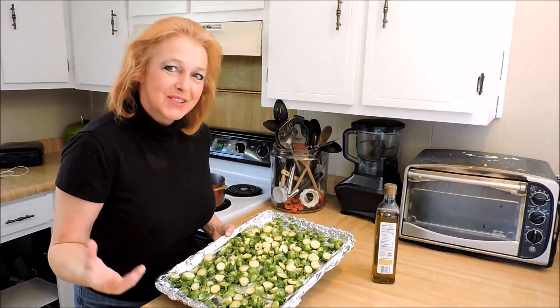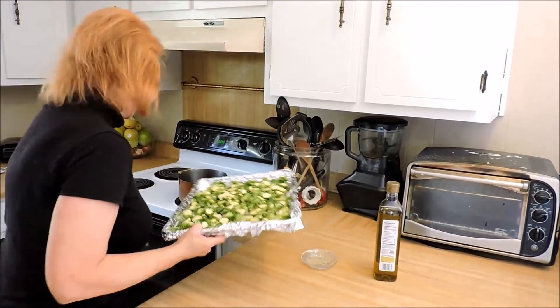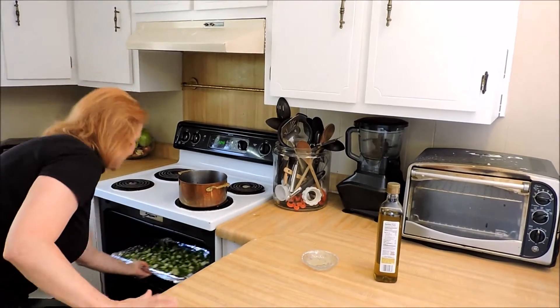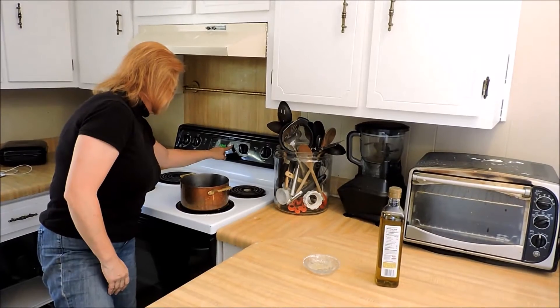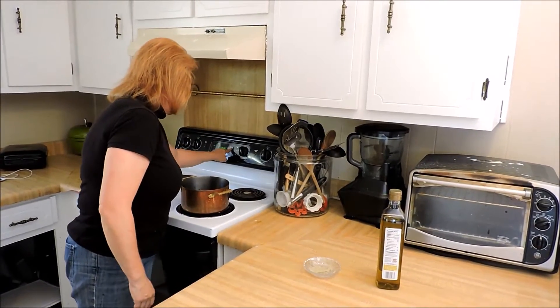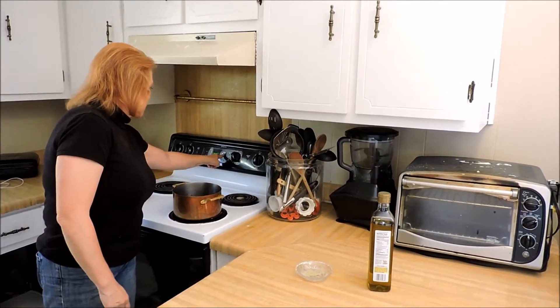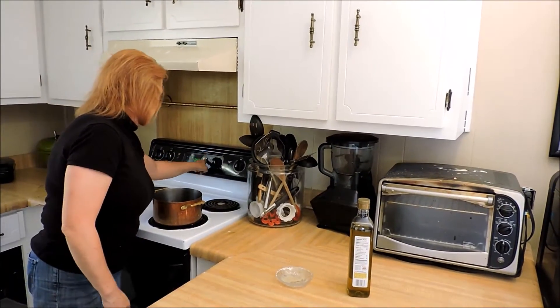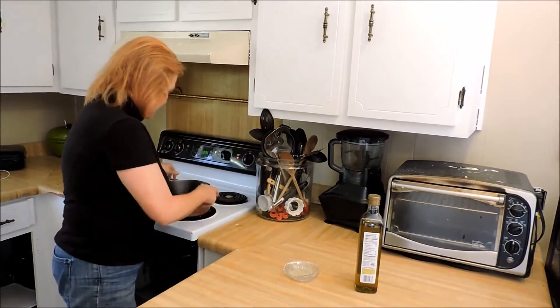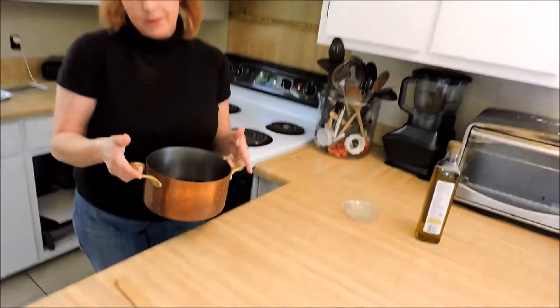I'm a cool mom. I understand your cultural references. Okay, 375 degrees and it's gonna be 30 minutes. Now while those are in the oven we're gonna get our balsamic reduction started. Over here in this pot all I have is a cup of sugar.